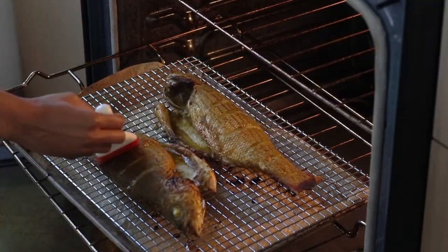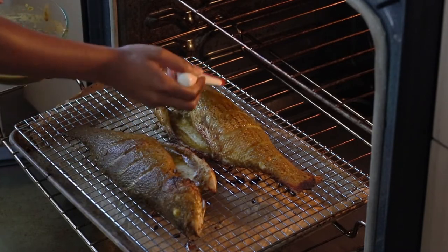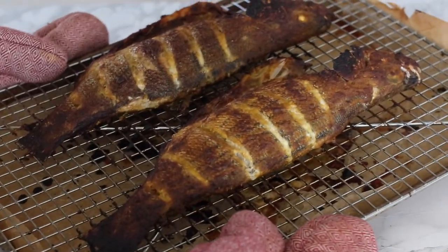I go in every 10 minutes and baste the fish with my marinade, and cook for about 20 to 30 minutes. This might seem like a really long time, but the fish comes out perfectly moist thanks to all that soaking beforehand.